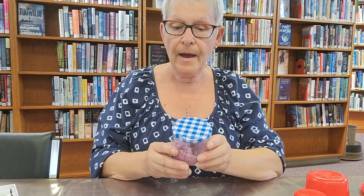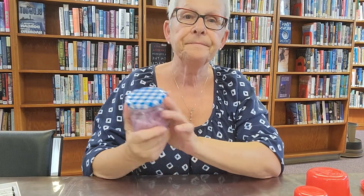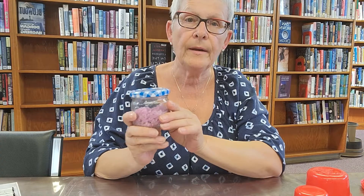I will have five of these take-and-make kits available, and all the supplies will be included. Stop in, get one, and make your own sugar scrub. Thanks for watching. Bye.